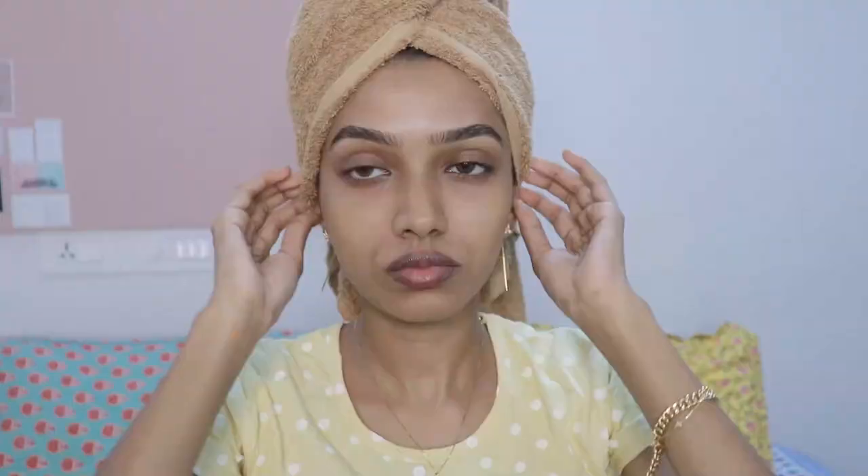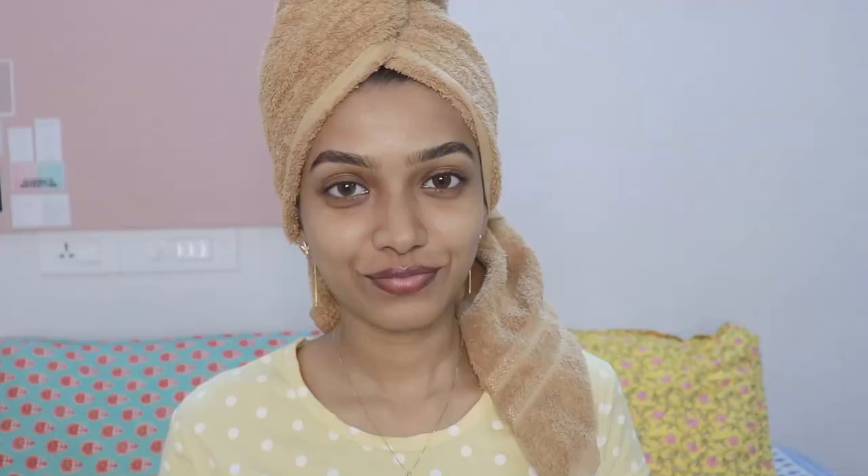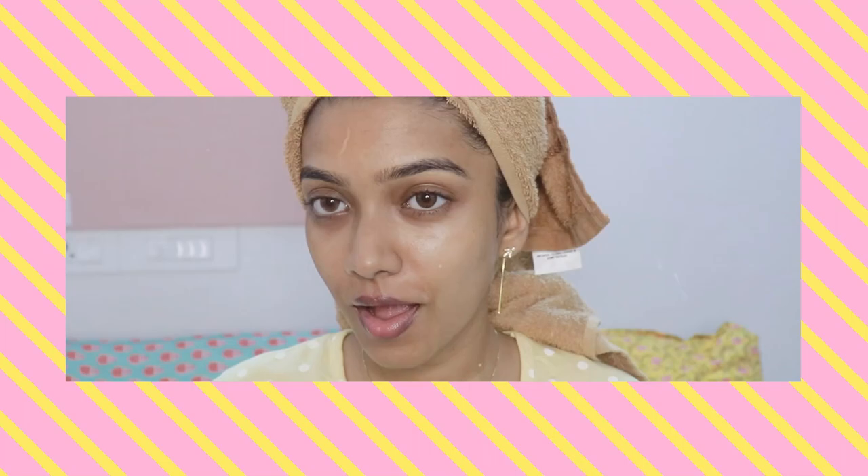I'm done with the long shower routine and now let's move on with the hydrating and calming skincare routine. First step is using a toner from Nature Root — it's an aloe vera hydrosol or aloe vera water, very calming and soothing on the skin. Second step is using a serum, which is the Pulp Date Night Glow Serum. What a fabulous serum — even though it's thick, it's very hydrating and absorbs on your skin completely.